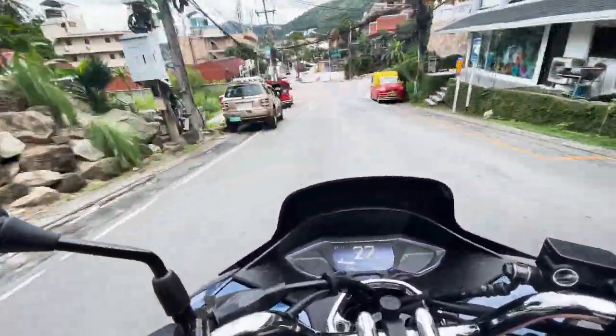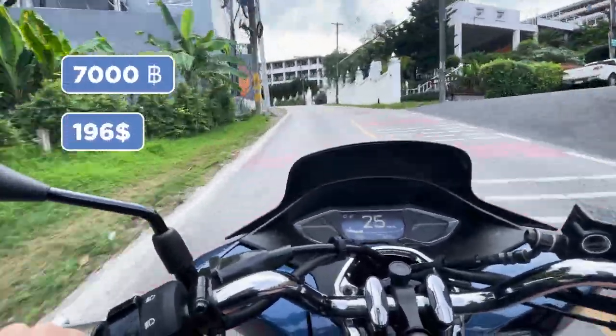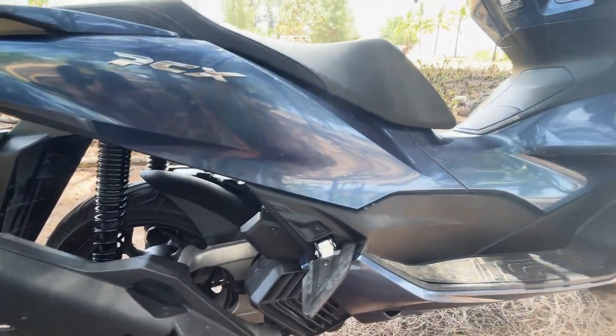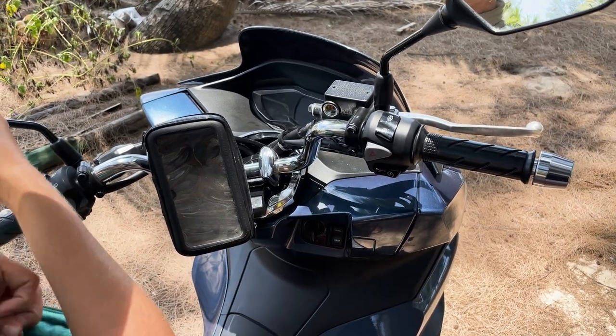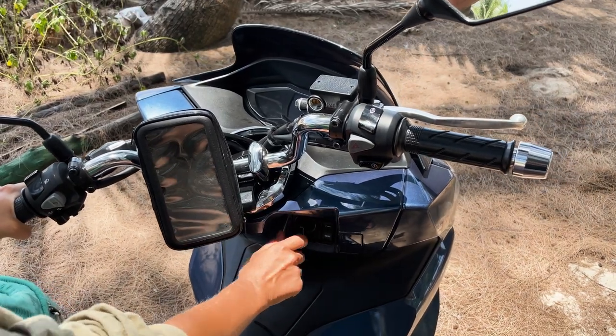In general, it's designed for a city. We rented it for 700 baht. Let's take a closer look at it. It has a really cool folding passenger footrest. The bike opens with a key — now we can start it.